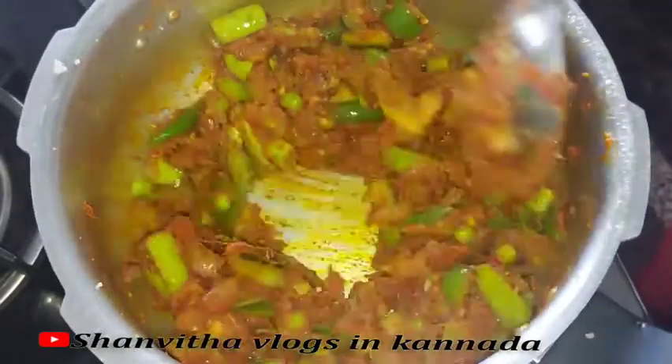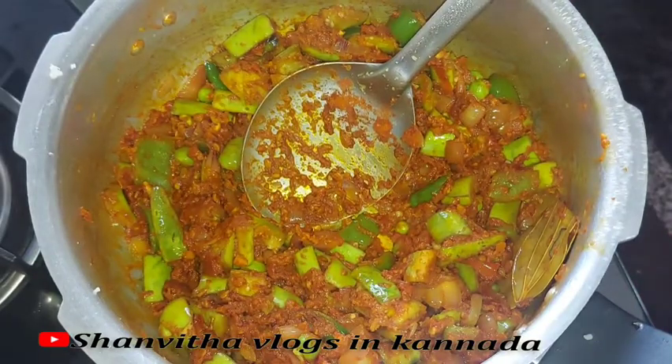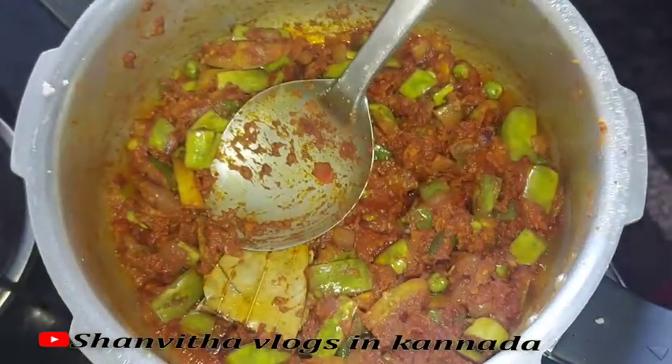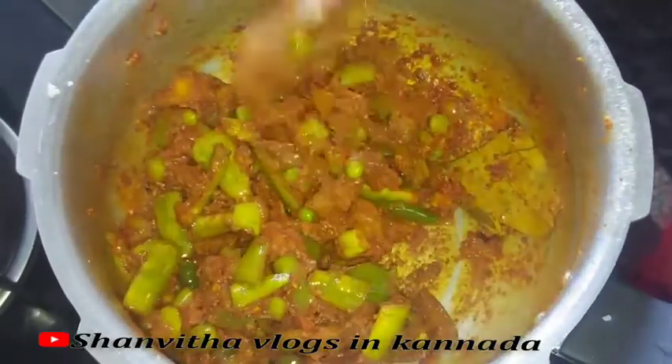Mix at the top and add it to the sauce and mix in the bowl. Then mix and close the lid and take it into a hot sauce. This will be prepared and fried.